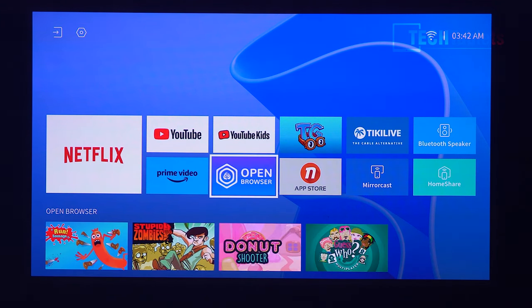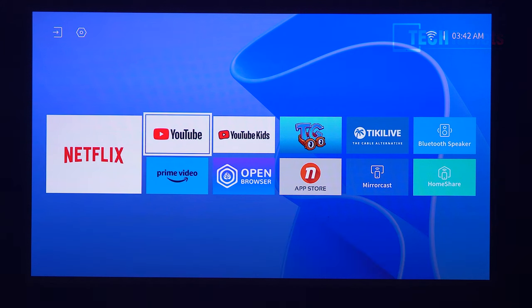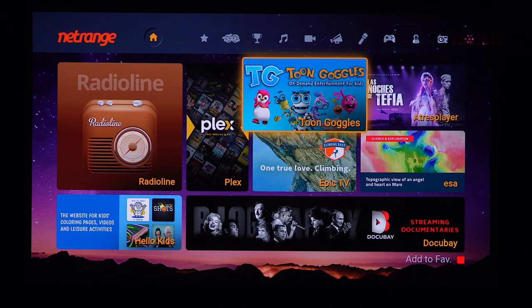This is the default menu system and it is fast — moving around doesn't seem slow at all. Netflix is already pre-installed and fully certified with Widevine Level 1. YouTube, YouTube Kids, Amazon Prime Video, an open browser, Miracast, and an App Store are all there. The performance of everything loading in seems excellent, with various app categories including children's, new apps, featured, music, video, and news.